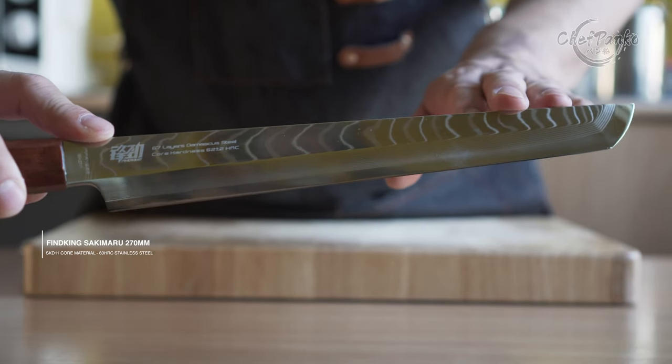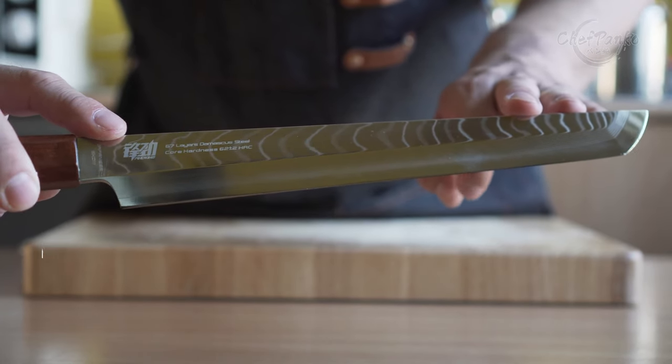In this video, I will be reviewing the Sakumaru from FindKing. Hello guys, I'm Chef Panko and I used to work in a Japanese restaurant.